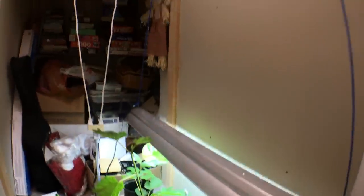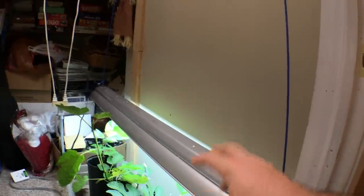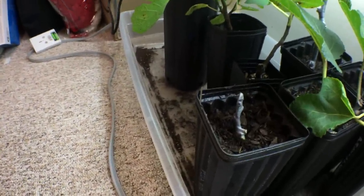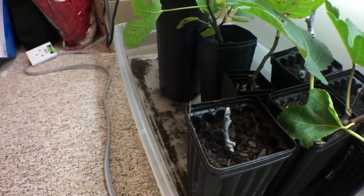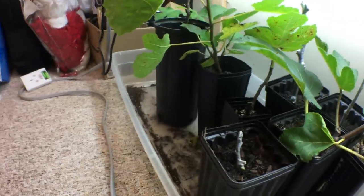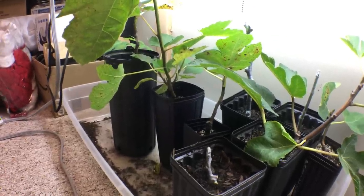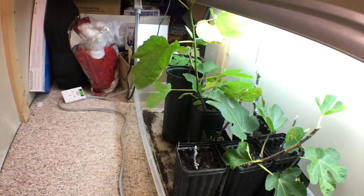We're going to do a separate video on the environment I'm rooting these cuttings in — the lighting system I've selected, the temperature, the humidity. But for this one, this was the exact step-by-step process that I go through with every single one of my cuttings. I wish you guys luck and don't go too crazy. We're going to follow this whole process documenting it the whole way so you get a good idea of what's going on. Take care — that was the direct potting method. See you next time.